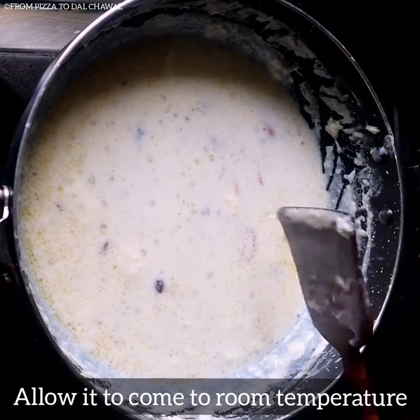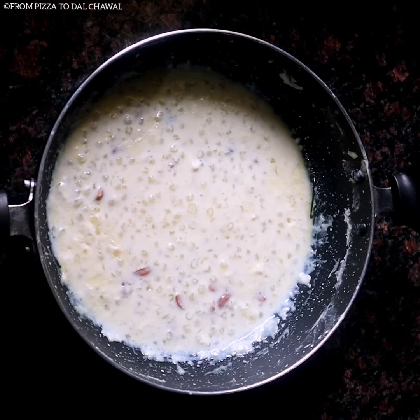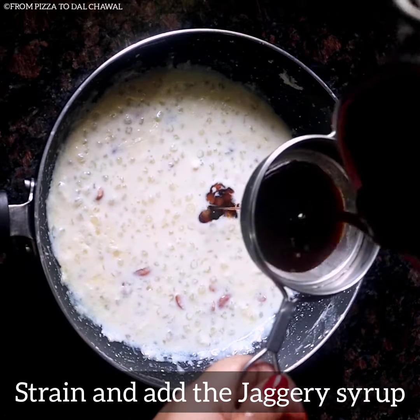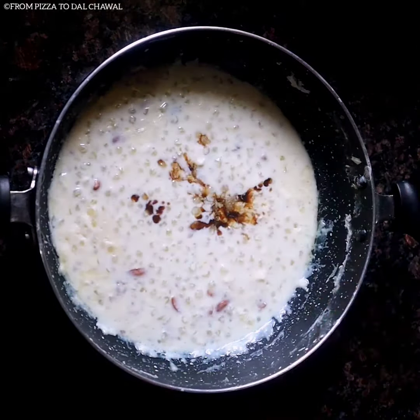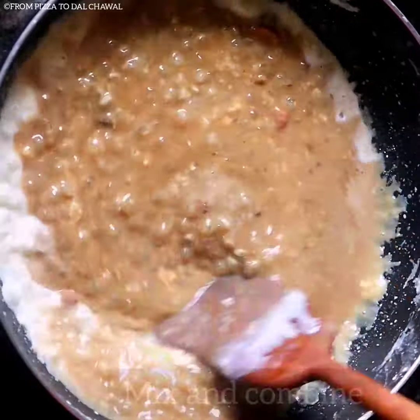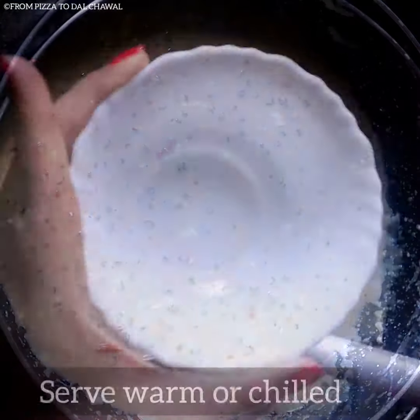Mix well and allow it to come to room temperature. Our mixture has cooled down now. Strain and add the jaggery syrup. Mix and combine. See how perfectly brown it looks. Serve it warm or chilled.